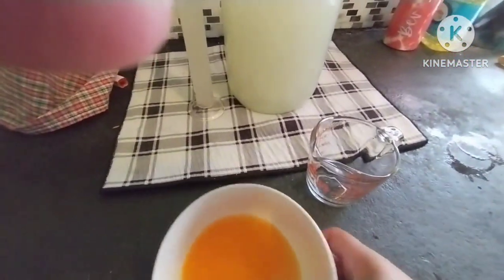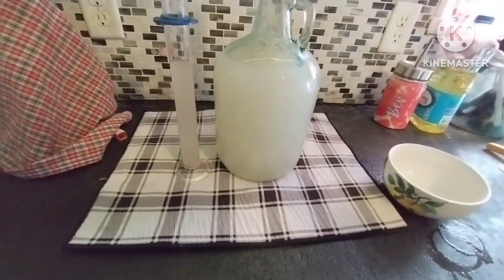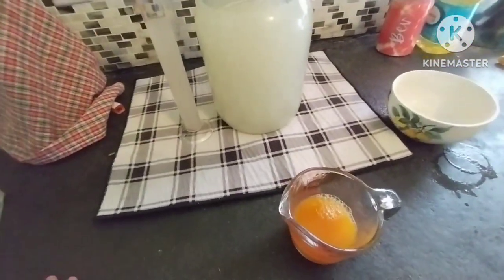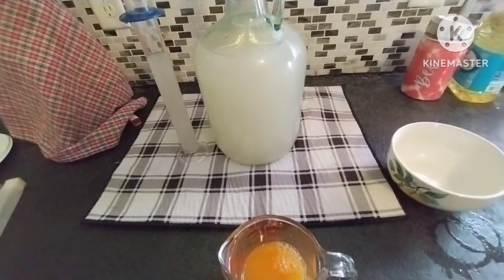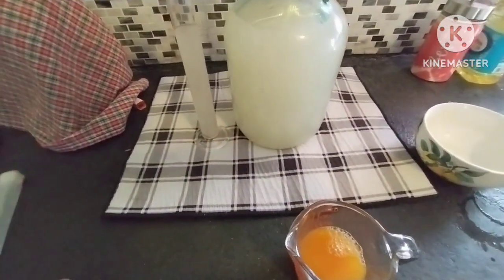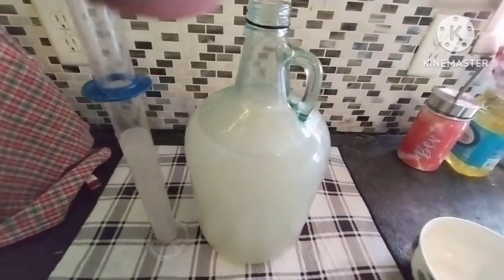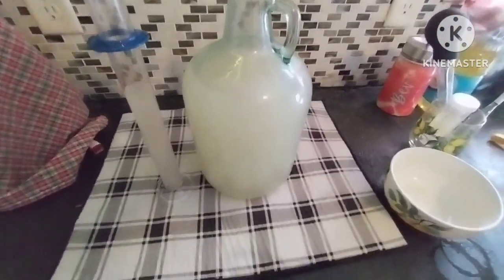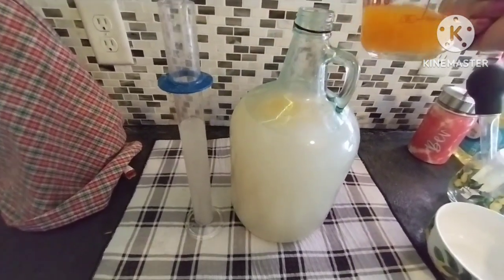We'll begin by measuring the juice — that'll give us a good place to start. We have about a half a cup. My question is: do I add the whole half cup or just a quarter cup? I did try a sample — I took a couple of swallows of the kilju and added a teaspoon of the mandarin orange juice, and that was perfect. So I'm going to take off the airlock. Just a reminder: everything has been sanitized — don't forget to sanitize your equipment, your bottle, everything you use. Let's start with a quarter of a cup.